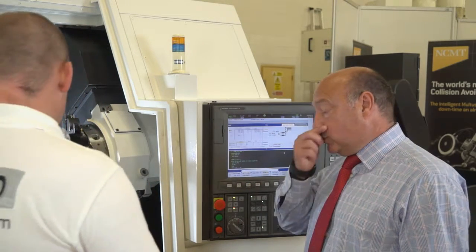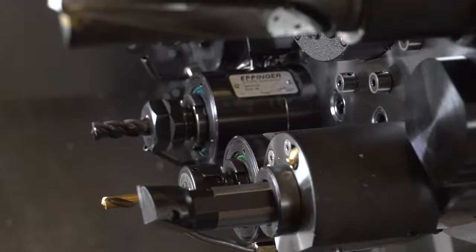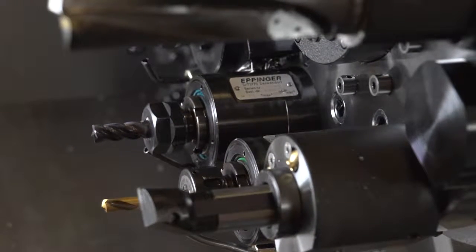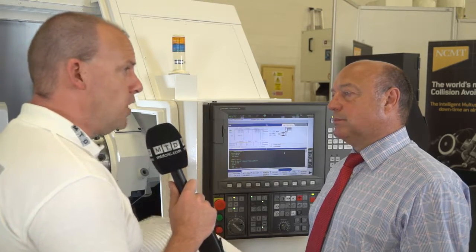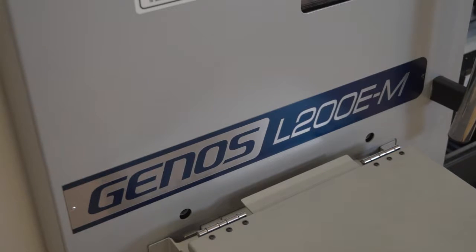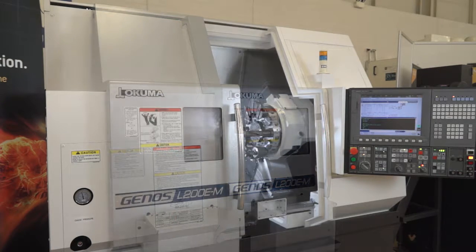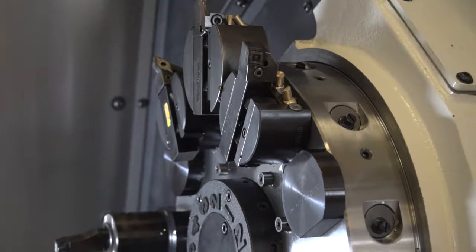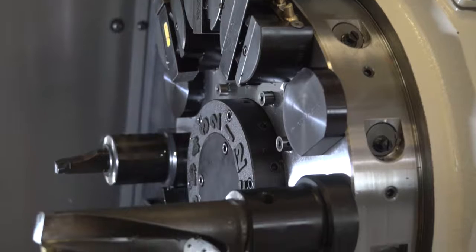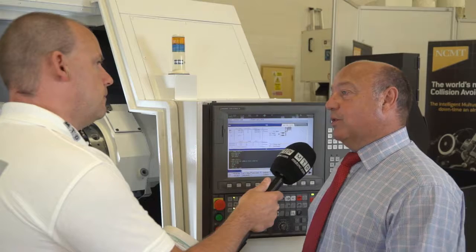Looking at this machine here — this is the L200EM. It does have a Y-axis, it's got driven tools, and it's got 66mm bar capacity. So this is what you'd class as a run-of-the-mill machine that would go in most machine shops? Absolutely. For any machine shop, we'll have a machine requirement of this size. It is a very big envelope in a very small footprint, and people's floor space is becoming more important. With 66mm bar capacity and a large turning diameter in a very small footprint, it's very capable.